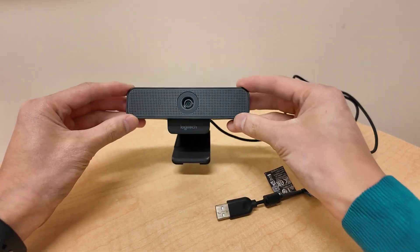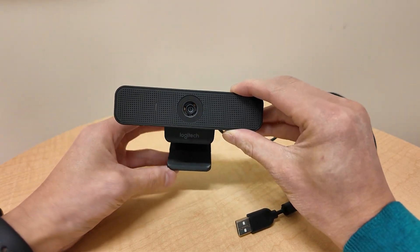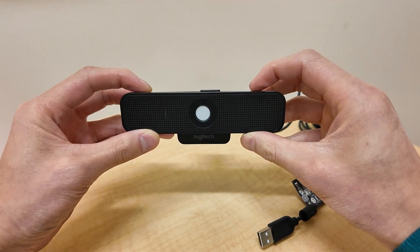Hey guys, it's Paul here. Today we're looking at this Logitech webcam — the 925 series model. What I really like about this particular webcam is it has a privacy screen, so you can turn it off and be sure that no one is secretly recording you if your computer is hacked or whatnot.